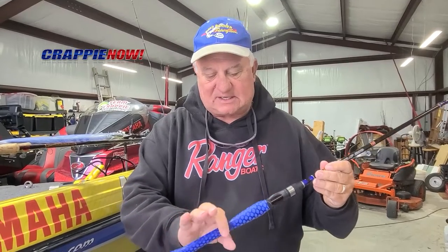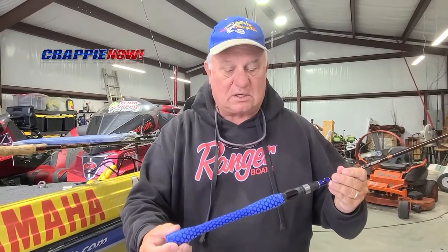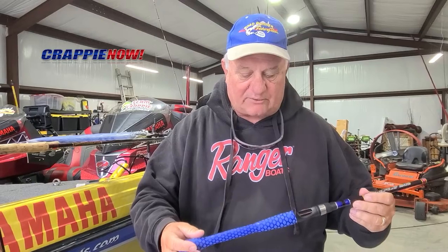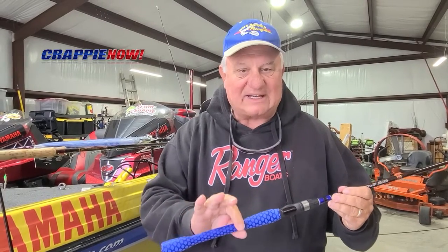This particular rod has a bare blank, and it's got cork. Great for when you're casting and using the rod. However, there are times where you want to put it into a rod holder and you don't want that bare graphite getting inside your rod holder — that'll break it down.